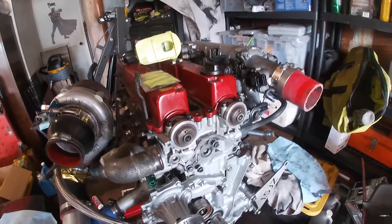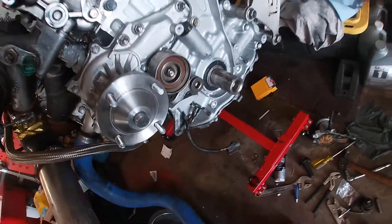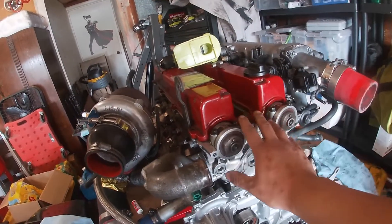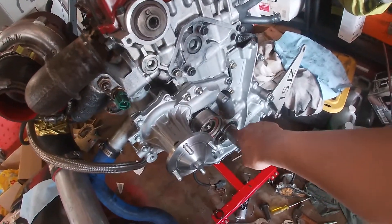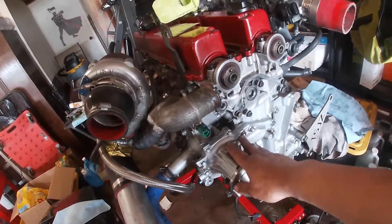I got my new cam seals in and put those in. I also put in the new front main seal, so that's good. Now what I'm going to do is put the cams on, put the timing gear cover on, then get the timing belt on. Like I showed you guys, a new Woodruff key is on. Then we can put the tensioner fully mounted onto the block.